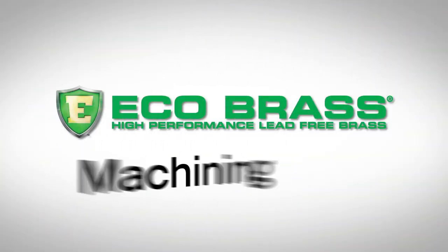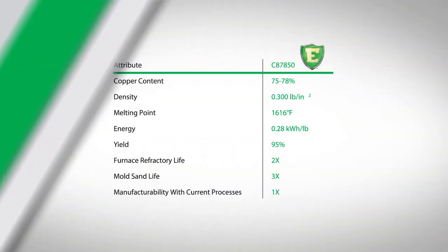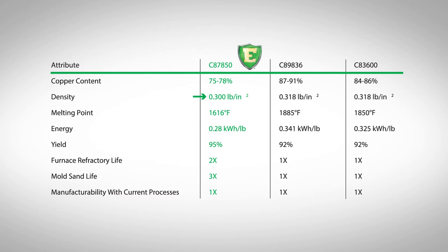Ecobrass generates less waste, has excellent machinability, and costs less than competitive alloys. Ecobrass is 6% less dense than 898, 836, which saves the consumer money and metal.